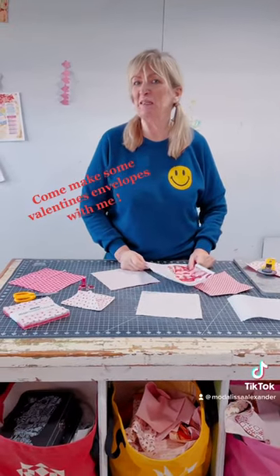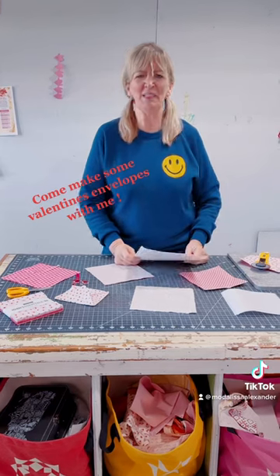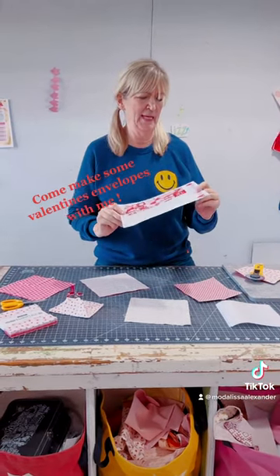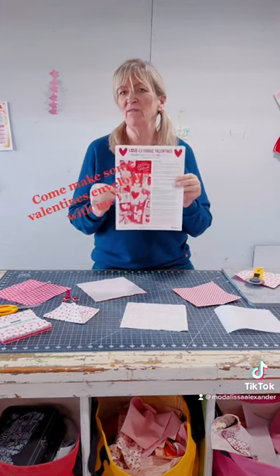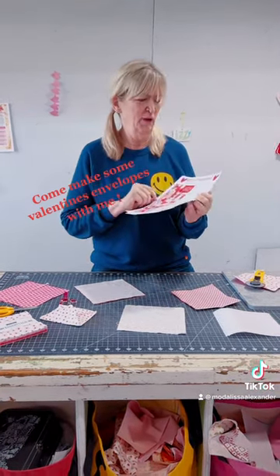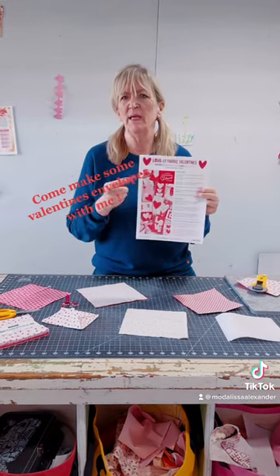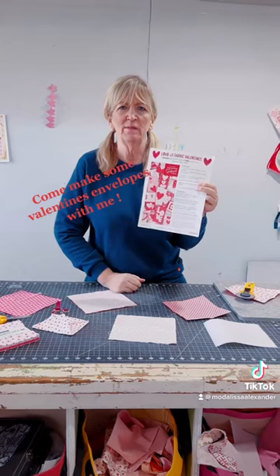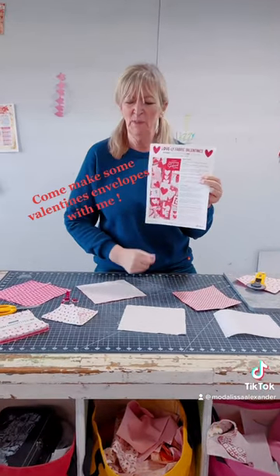Hey, Lisa Alexander here. Happy almost Valentine's Day! What I'm here to show you how to make is a little envelope to put your little Valentine's cards in. If you've been sewing along with Moda and are making the postcards — it's a free pattern on the Moda website as well as many stores — you'll want a little envelope to put it in.